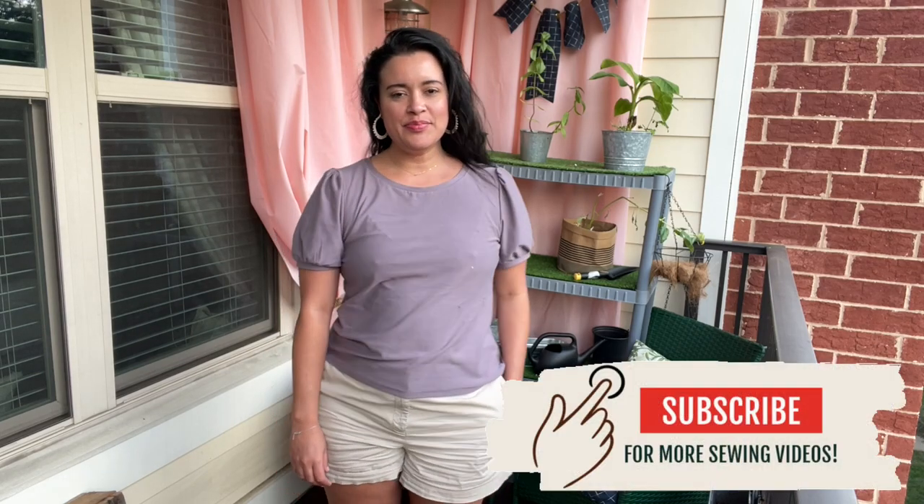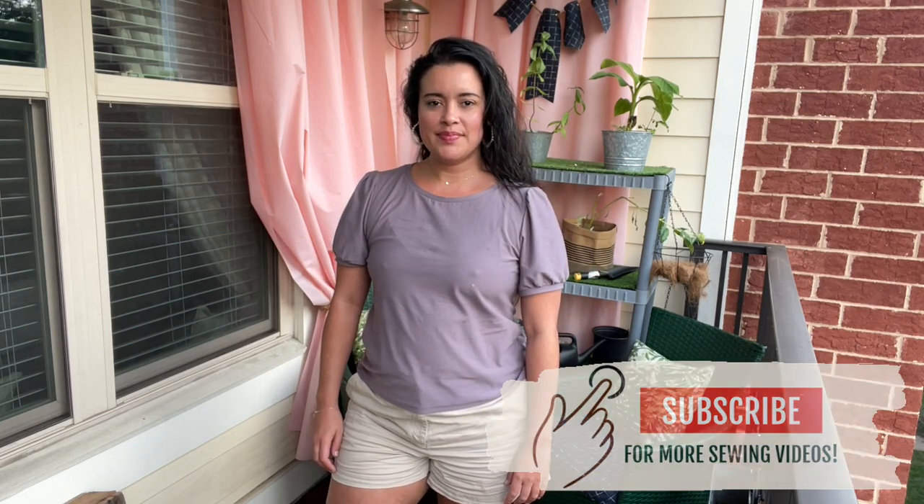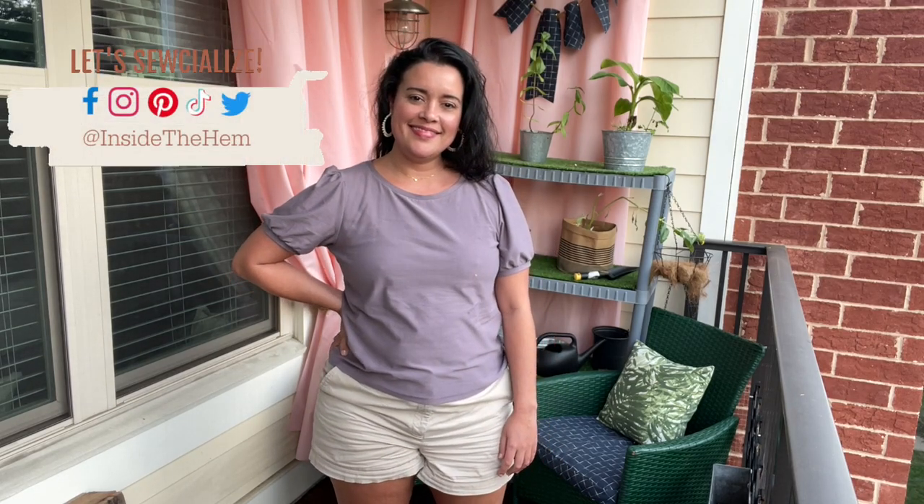I made Simplicity 9273 and I want to show you just how it turned out in case you want to make one too. Be sure to like this video so other people will see it, subscribe, and click the bell if you want to be notified every time I post a new video. I've been making t-shirts like crazy lately and I am excited to share the good, bad, and ugly of this one with you.